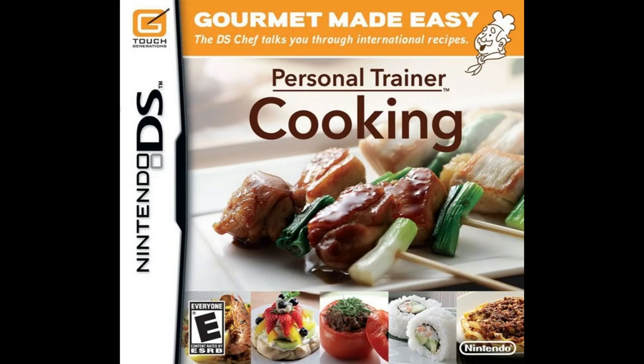Snap off the stem end of the pea pod and remove any strings by gently pulling them. Fill a saucepan with plenty of water and heat it on the stove. Fill a bowl with cold water to cool the pea pods after blanching. When the water comes to a boil, add salt — aim for a proportion of 2% salt to water, or a little less than a teaspoon per cup. Put the pea pods into the boiling water and blanch them until they turn a bright green color, then transfer them to the cold water to cool.